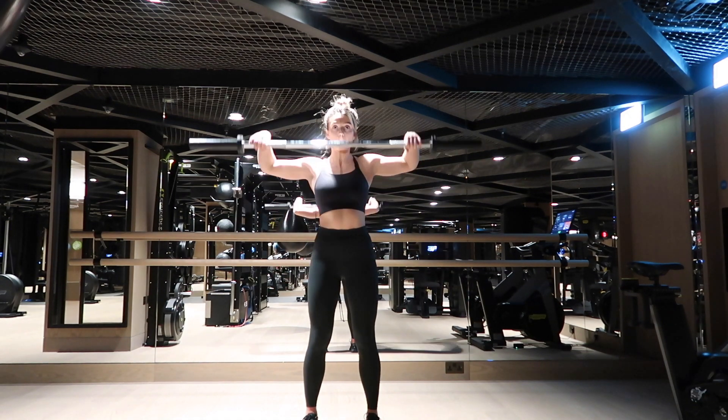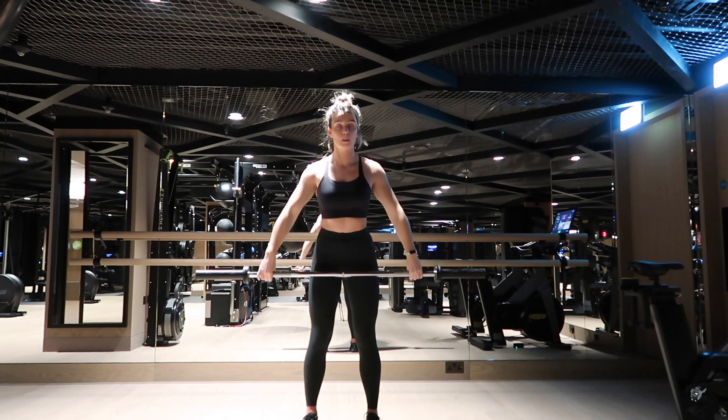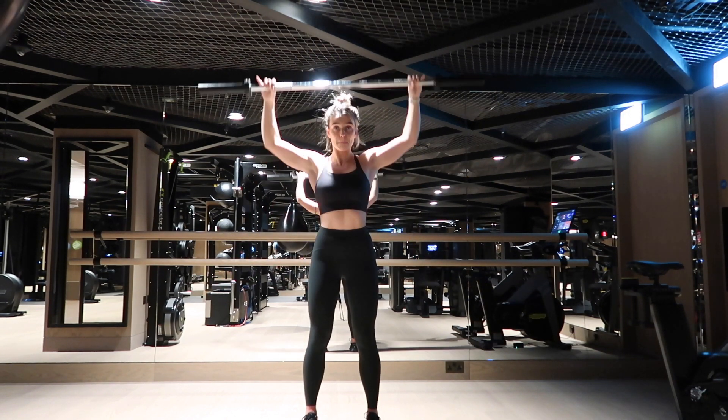I'm going to see this movement in slow-mo first. Notice how my elbows stay in line with my shoulders and then I rotate the bar. This is a quicker rep — this is how I want you to do it.